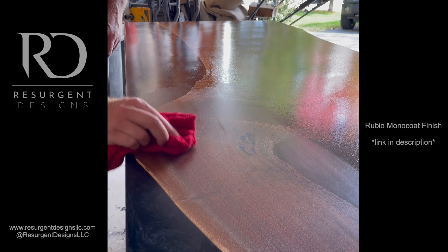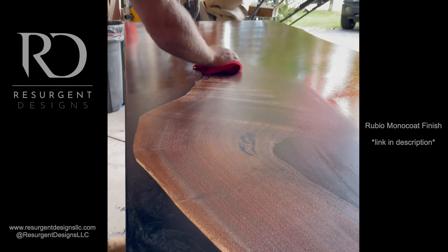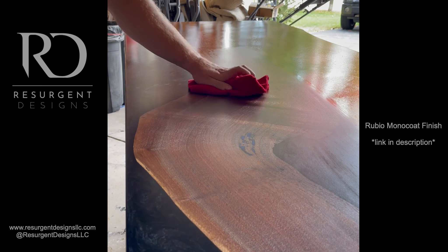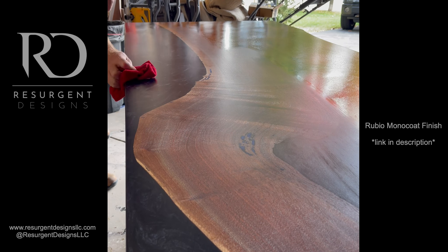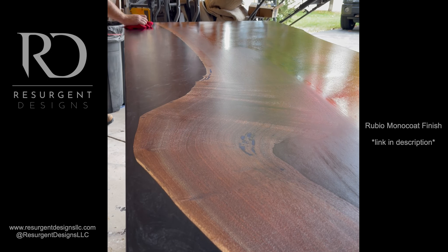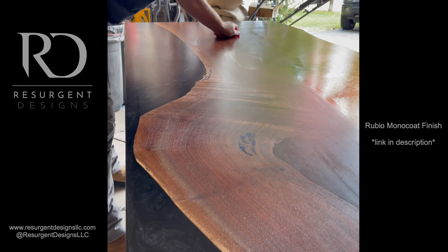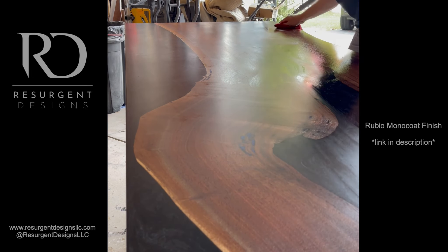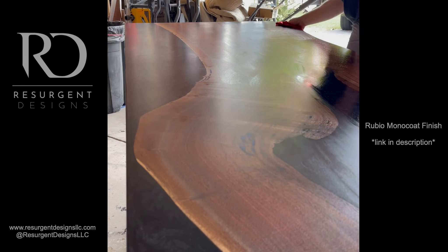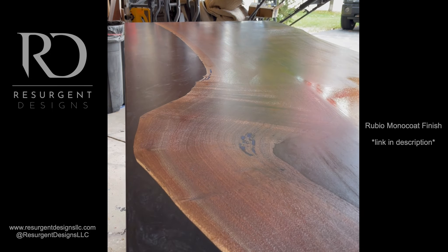To remove the excess, I go around with a microfiber cloth. Since the finish is setting up, you've got to put your back into it a little. You really cannot remove too much — it's already penetrated and soaked into the wood, so anything you're removing won't damage the finish. I always go around once with one rag to remove most of it, then go around a second time with a fresh rag to remove any final excess.